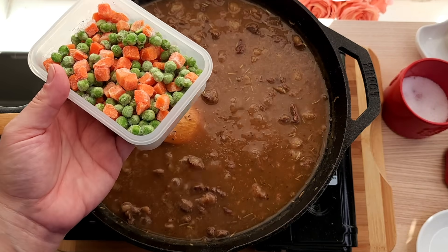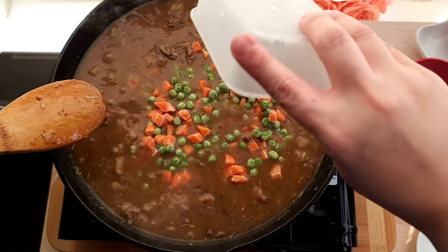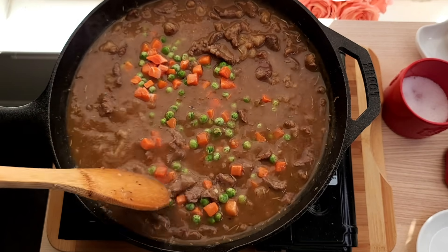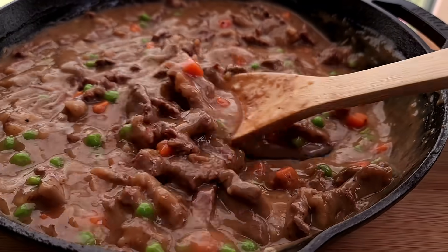Now I'm going to add around a cup and a half of frozen peas and carrots. You can exclude this if you don't want it. You could also add other ingredients like parboiled potatoes and cook them in the gravy, or add mushrooms and onions — however you like. But this is what I'm working with today and it's done.